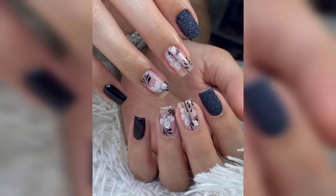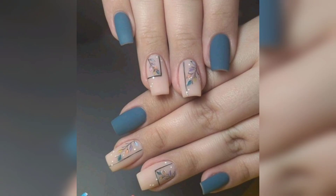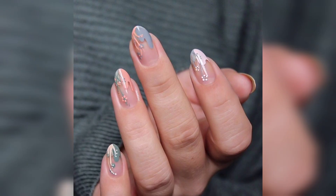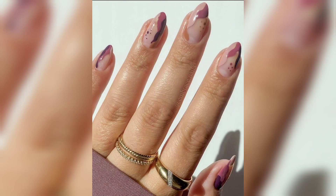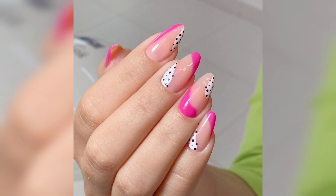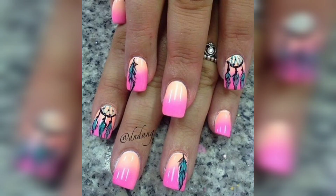Here are some popular options: bright nails. Summer is all about bright, bold colors. Think bright shades of pink, orange, blue, green, and yellow. You can obtain a fun look by mixing and matching colors for a fun and vibrant feel.